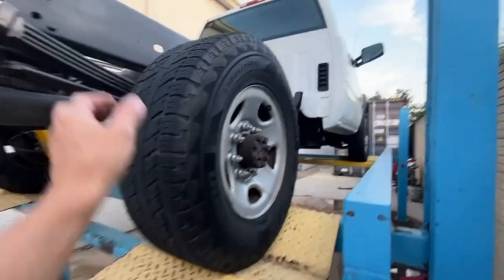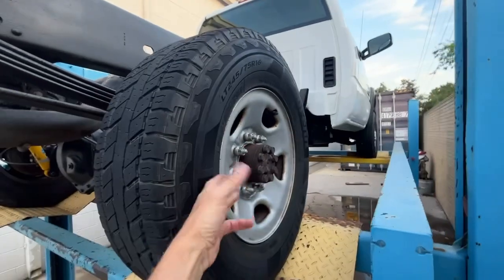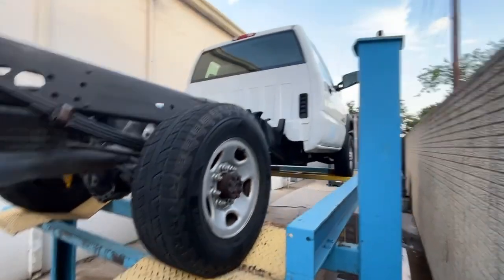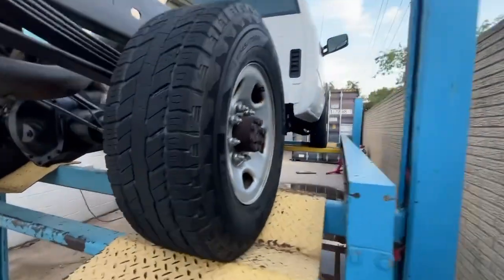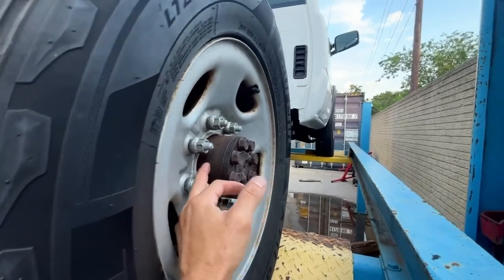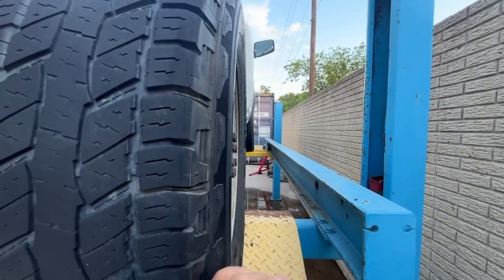It'll get 285/70/17s on the H2 chrome wheels, which I have with the chrome center caps, and that's going to change it all. I'll put a one-inch spacer on the back to bring the wheel out to line it up with the front, because they're sunk in versus the front.